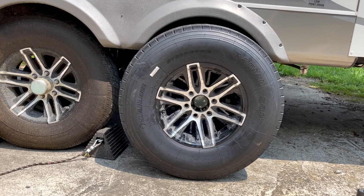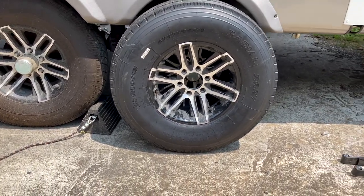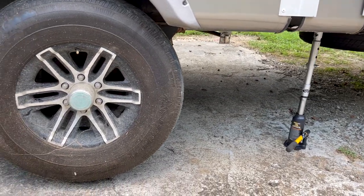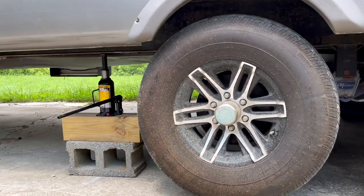These new tires are rated at 110 PSI, whereas my rims are rated for 80 PSI. However, from the manufacturer, you are able to run these tires safely at 80 PSI, which is what I'll be doing.